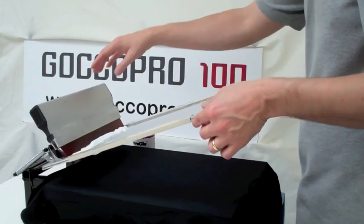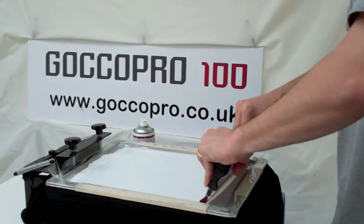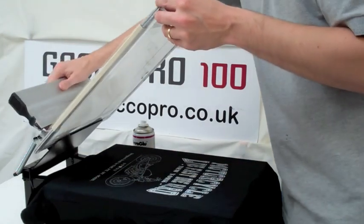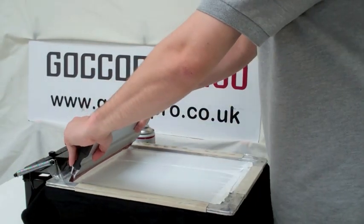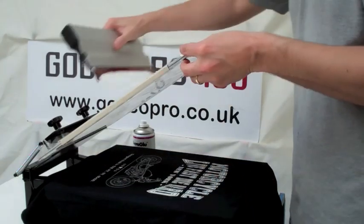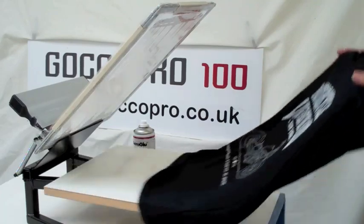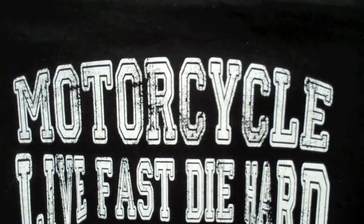Now we've moved to white. White is one of the most difficult colours to lay down on black, just because black is so dominant a colour. So Graham's getting a good base coat down again. We're going to heat cure it and then come back and print a second. We've flash dried and now we've put down a second coat. The wording is a distressed font with nice fine detailed lines, and we end up with quite a nice solid white design.